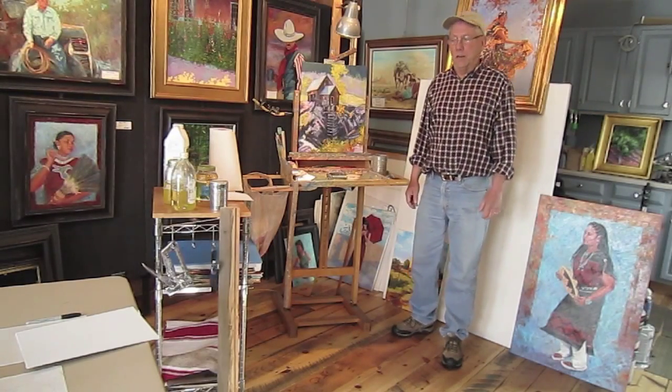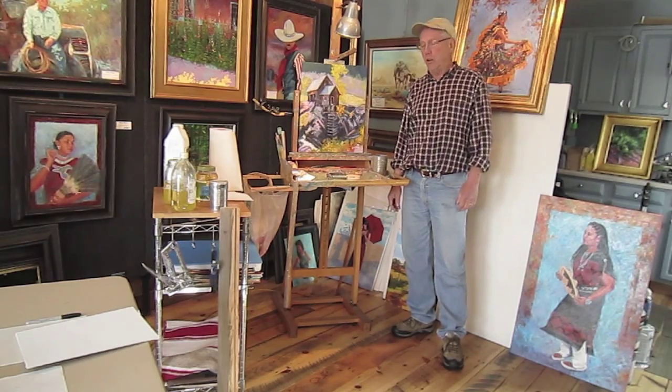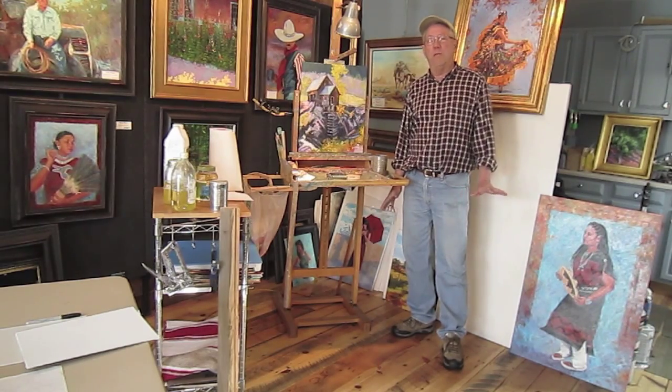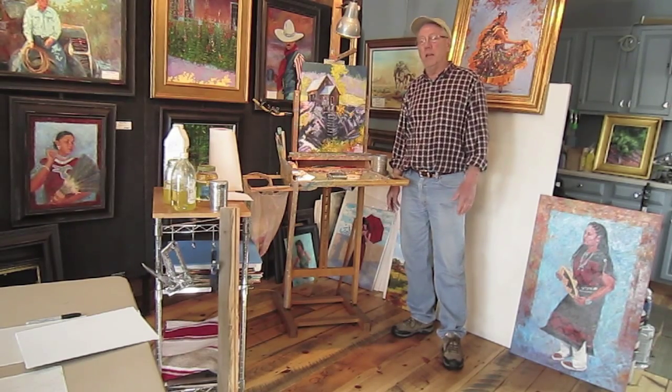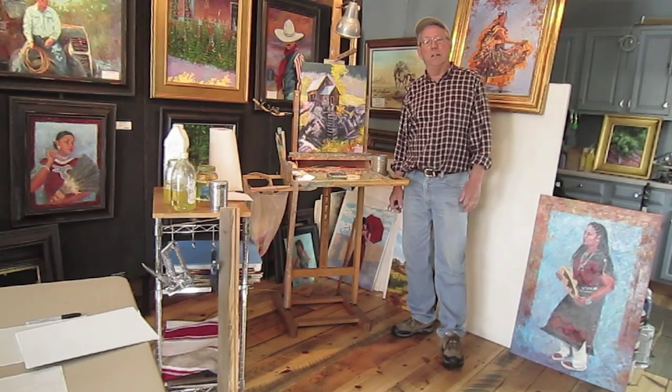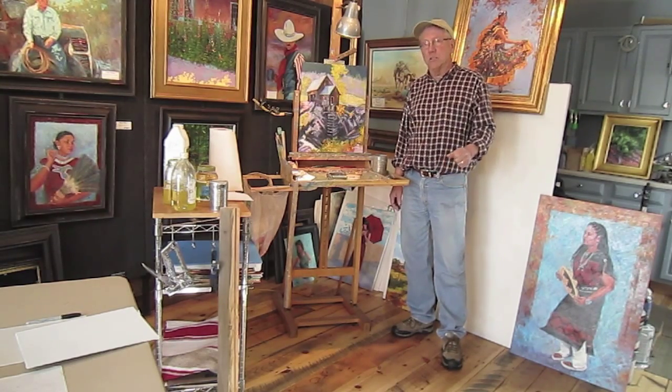Hi, I'm Gary White. Welcome to my studio. I'm an oil painter. I've been painting for about 30 years. During that time I've had people ask me questions, sometimes about painting techniques, sometimes about just my setup. I'm doing a video today just on my studio setup.